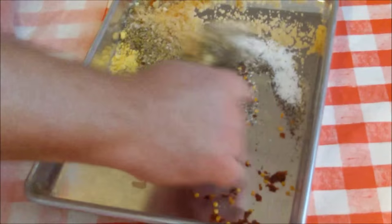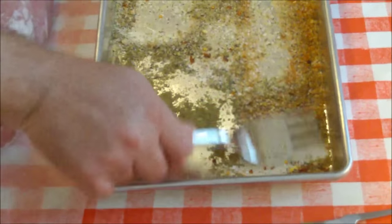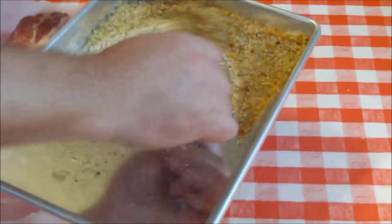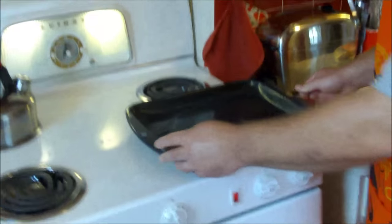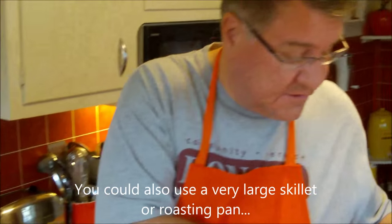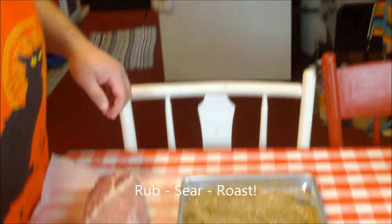Now we're going to blend all this together. I normally do this in a bowl but I wanted to show everybody what's in it. We're going to roll the pork roast right in the pan to get it coated with our rub. Then I'm going to sear it on the stovetop on this broiler pan bottom — it's the only thing big enough — and then it's going to go in the oven. The oven is preheated to 450 degrees — a hot oven — just to give it a nice brown crust.